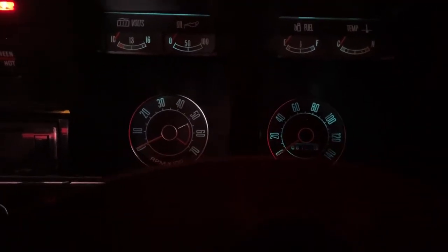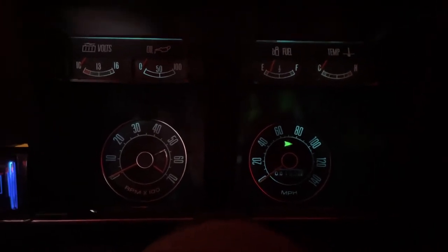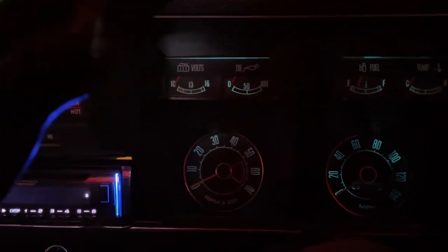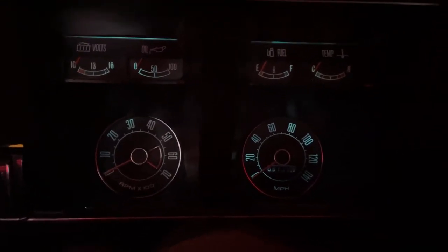Let's just turn it on for a sec and see if we've got blinkers or indicators. And there we have it — all working just the way it should.